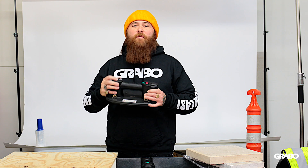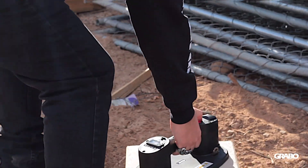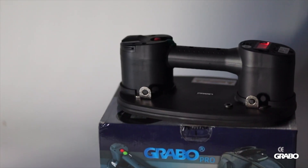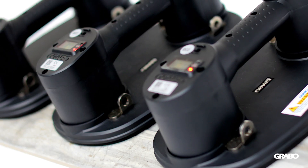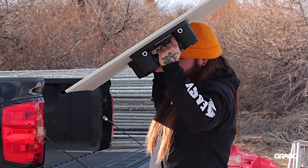What's up guys? I'm Dane here at the Grabo office, here to introduce the new Grabo Pro. If you guys are familiar with the original Grabo, there's a lot of new updates and features that I think you guys are going to like.